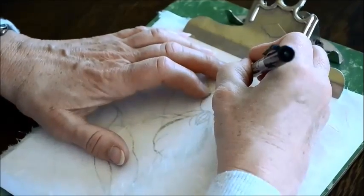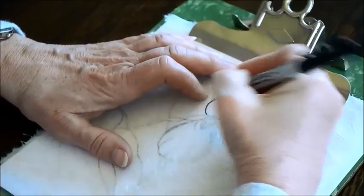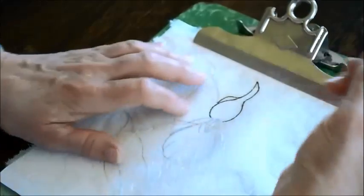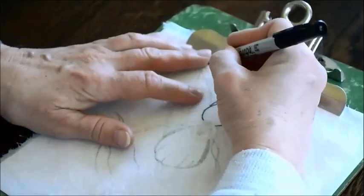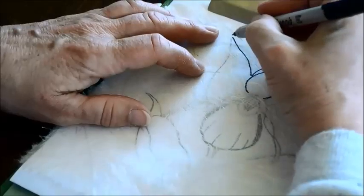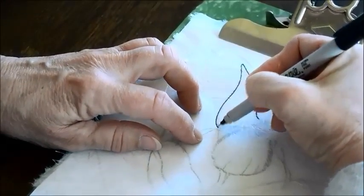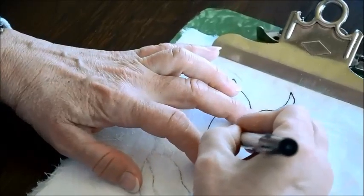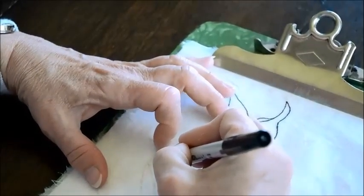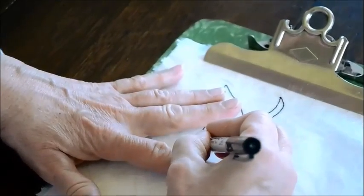You have to keep moving quite rapidly. You can't dawdle or you'll have a big blob. You could even do this tracing from a coloring book — it's pretty easy. We definitely want to have the smooth side up when we're doing this.